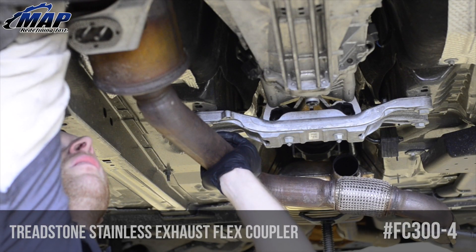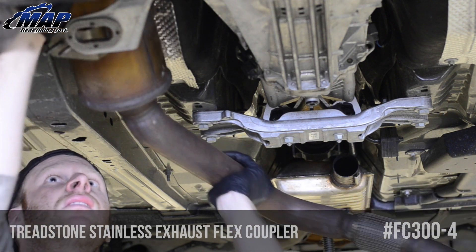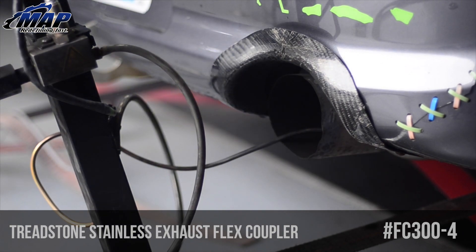Standard flex couplers have either a braided inner liner that in time will burn out, creating an obstruction in the exhaust track, or others with a flex bellow that creates turbulence when exhaust gases flow through.